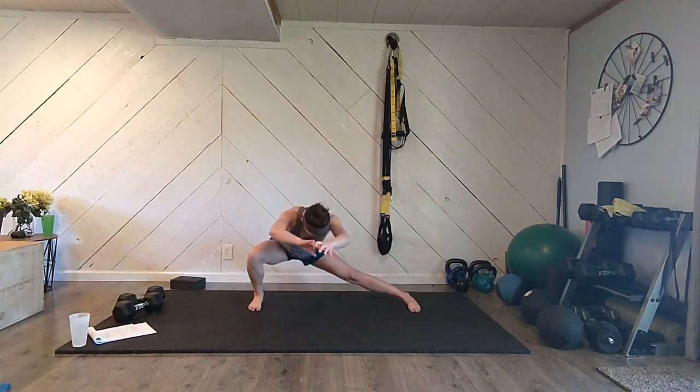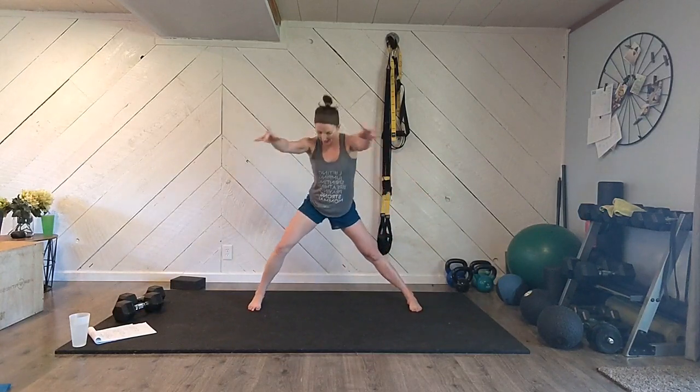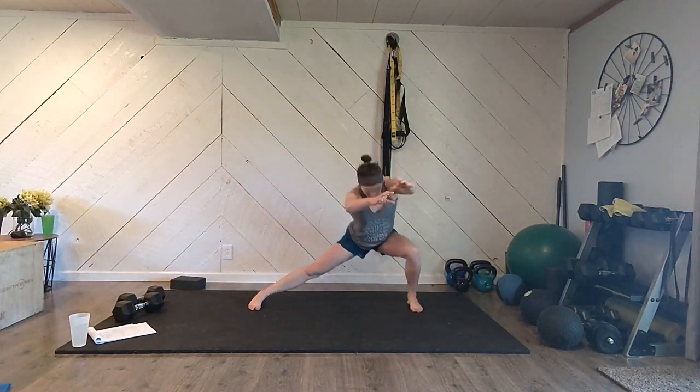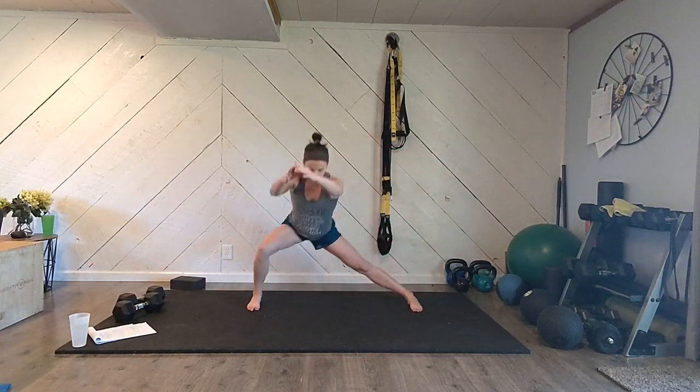Now your feet are wide, heels a little wider than your toes. Let's sink all the way back to one hip on this side, then the other direction. Nice and deep, keep alternating sides, making sure that your knee is staying back behind your toe. All your weight is going back in your hip. One more each way.